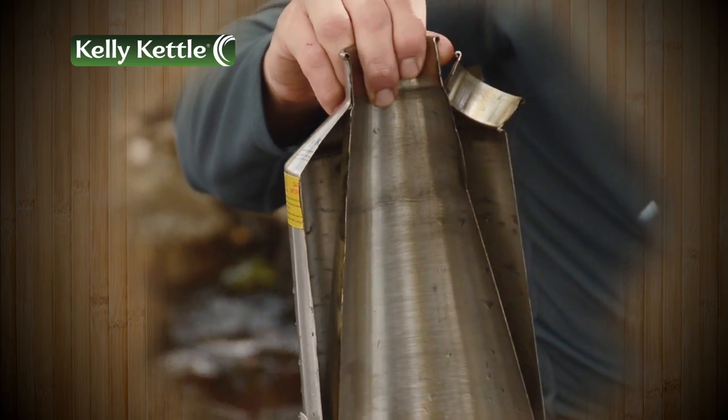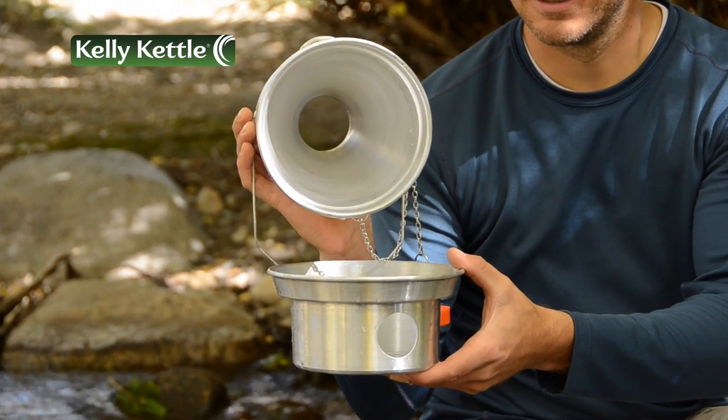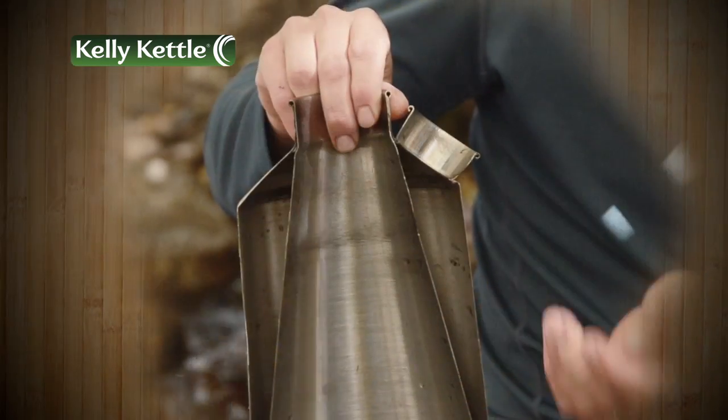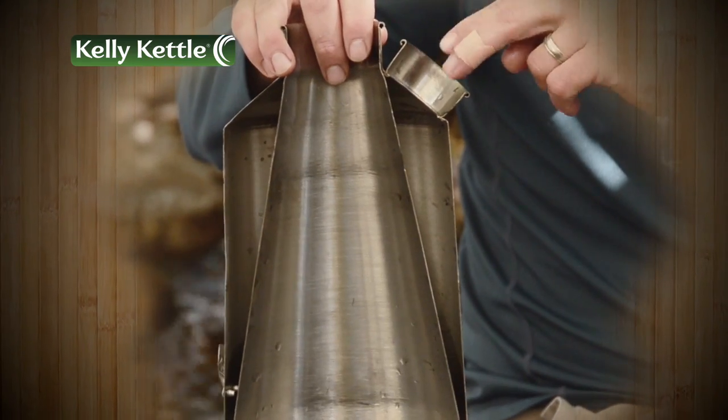The area in the middle of the Kelly Kettle is the chimney. Heat from the fire in the fire base rises through the chimney, allowing for fast and efficient heating of the water. While this heating of the inner wall of the chamber happens,